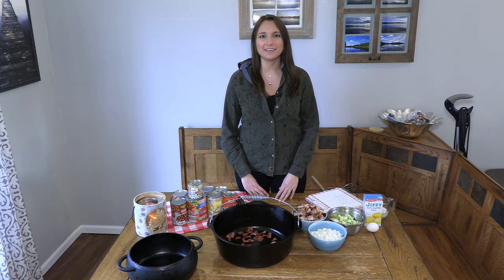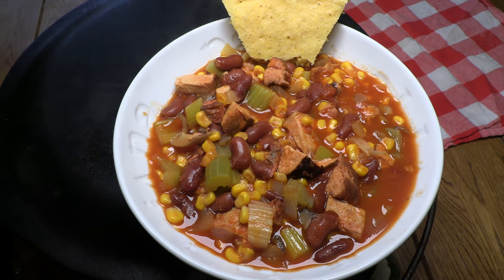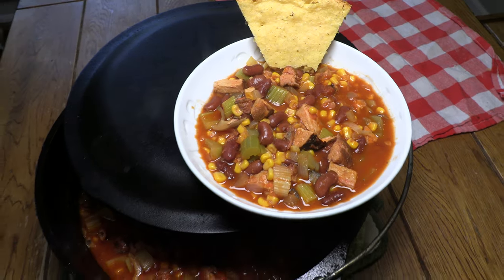Hey guys, welcome back to Simple Man's Barbecue. I'm Julie, and today we're making Hunter's Stew with a side of cornbread.